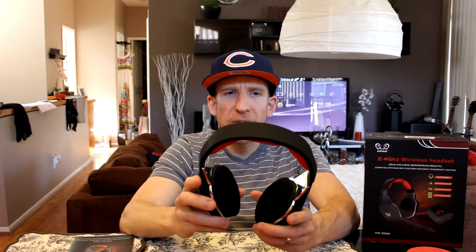Once you hook up your little dongle to your PS3, you can adjust the game volume and chat microphone volume right here using scroll wheels, so you can adjust those without messing around with any remote controls. You also have a 3.5mm AUX cable input if you want to go wired.